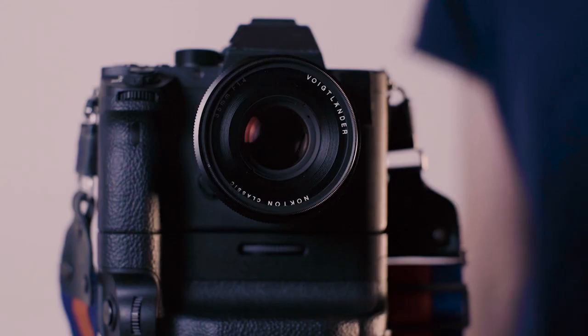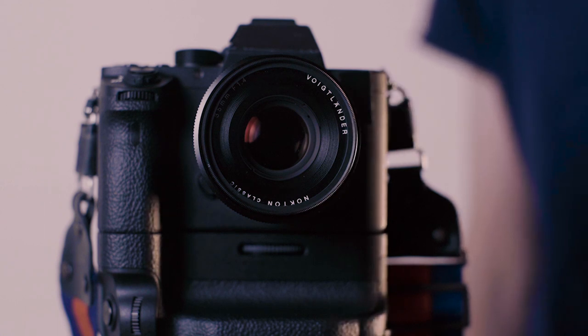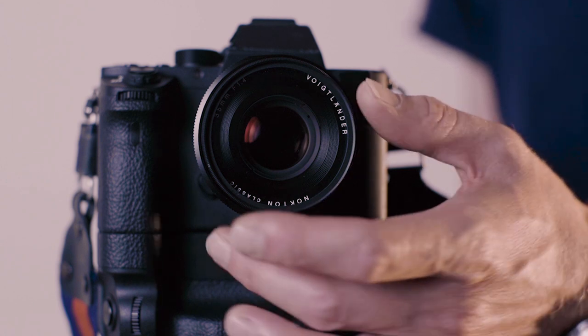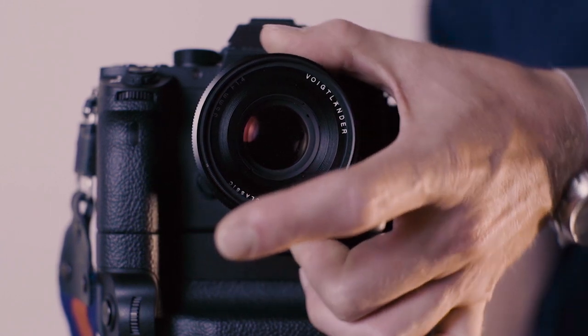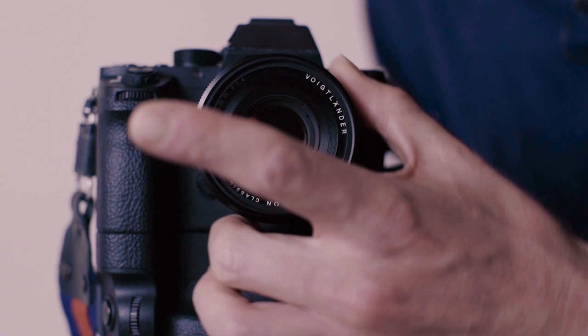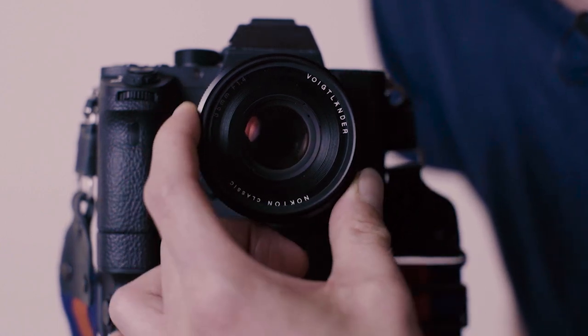The last tip isn't a setting — it's about how you kill the focus sounds of your lens. I normally use prime lenses with manual focus, like this one: the Voigtlander 35mm f/1.4 for the E-mount. As you can see, when you focus you hear nothing. Even when you change the aperture, it's quite quiet as well.